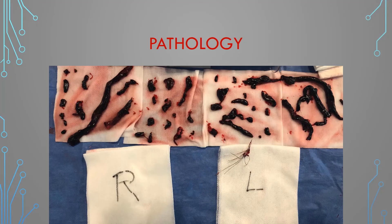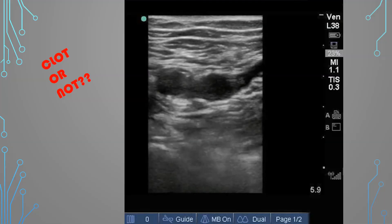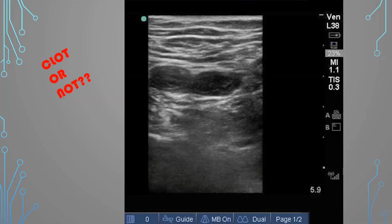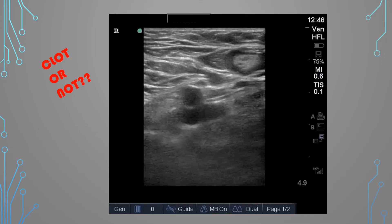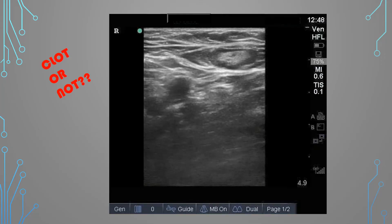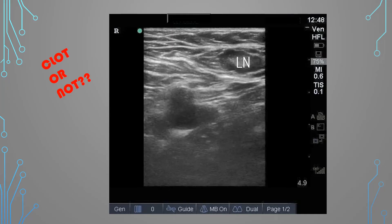Let's move on to some gross pathology. Here are clots taken out of a leg after a thrombectomy — pretty massive. Is there a clot or not? This is a proximal view with the greater saphenous in plane. Yes, there is a clot — when compression was attempted, the femoral vein didn't go completely away. The next case: don't be fooled by the sneaky lymph node at the top of the screen — this was not a clot. The vein was able to completely compress under pressure.